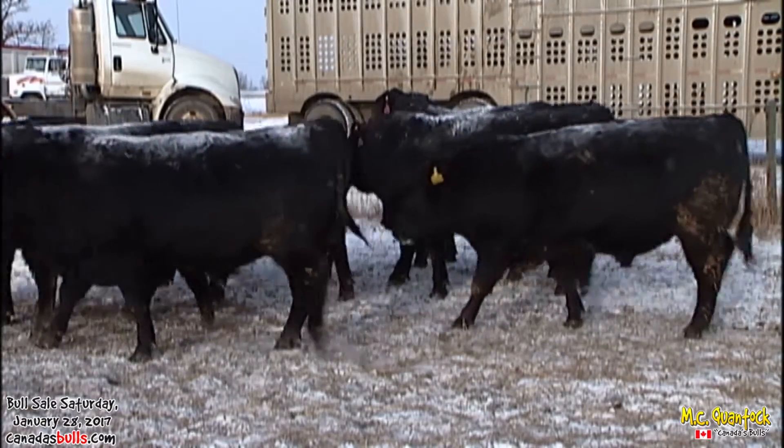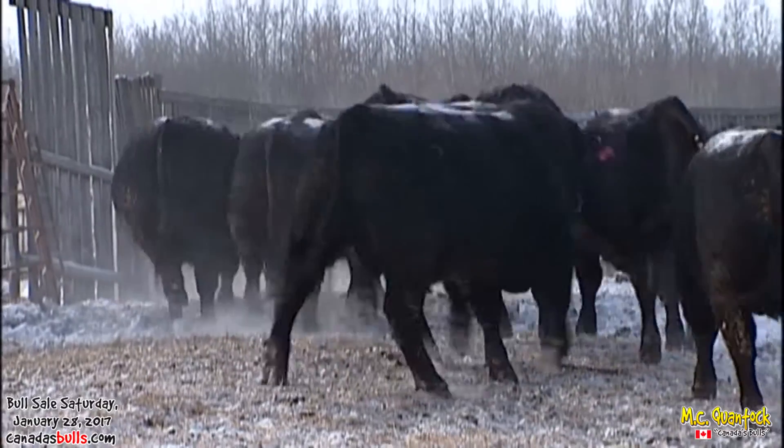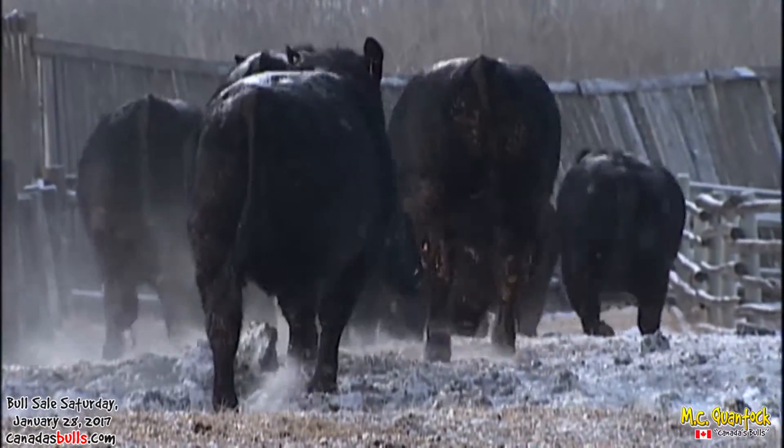These bulls are just the perfect age to go out and breed a tremendous amount of cows next spring. They're younger than most two-year-olds, but way better than the yearlings. And you will buy them for no more money than the yearlings. So that's our first pen, summer two blacks.